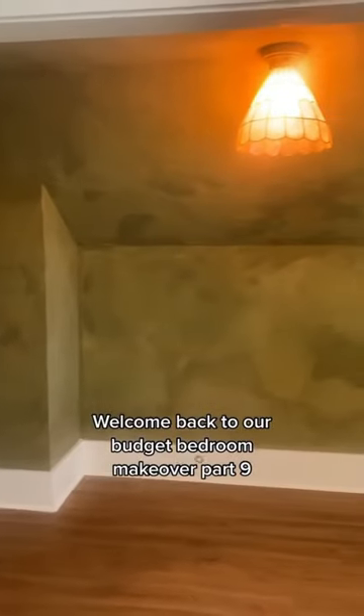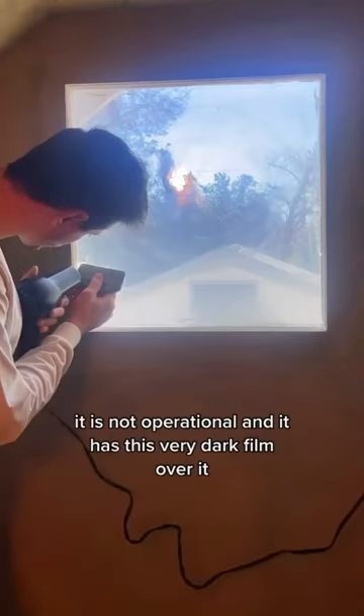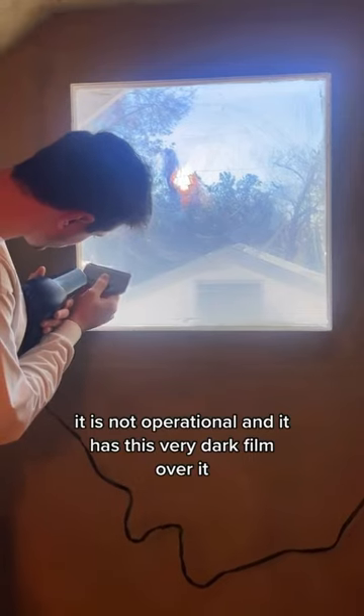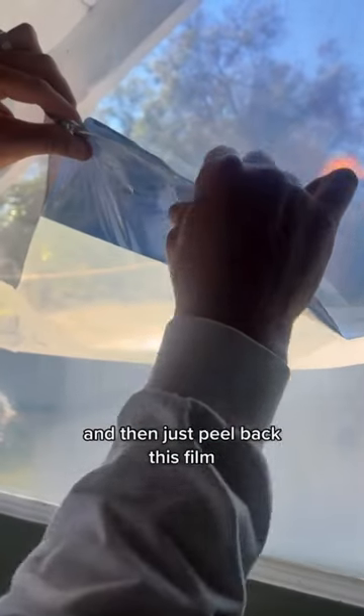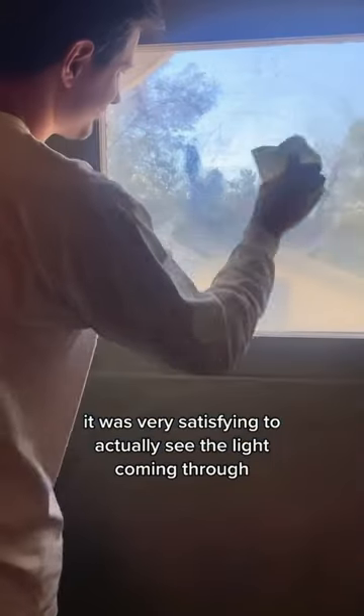Welcome back to our budget bedroom makeover part 9. We are headed back into our little bonus nook and addressing this window. It is not operational and it has this very dark film over it, so our first step was to use a blow dryer to heat it up and then just peel back this film. It was very satisfying to actually see the light coming through.